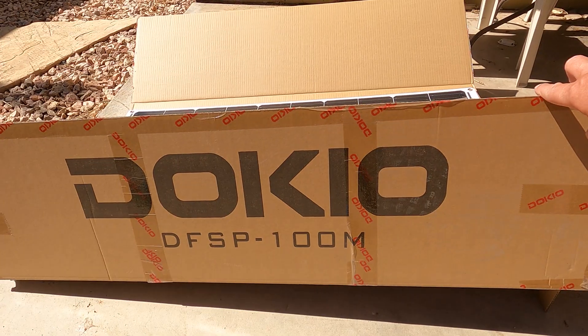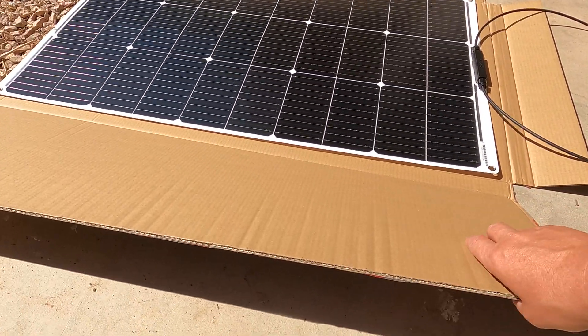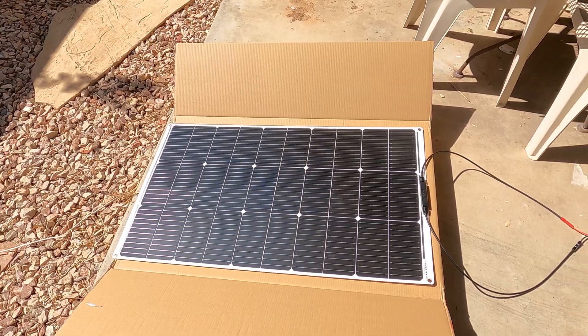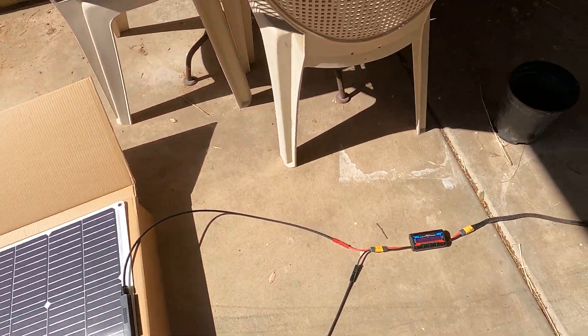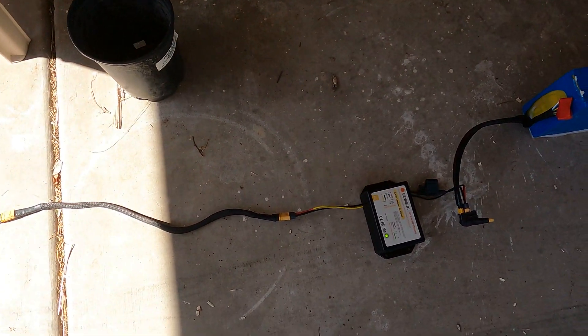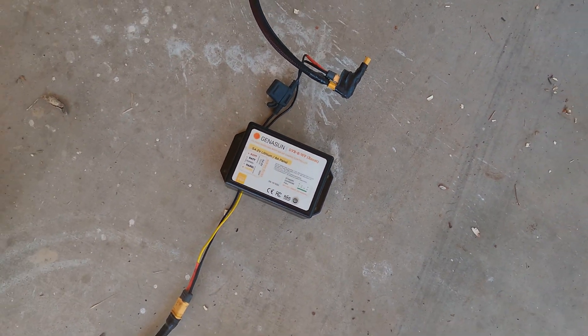I've got the Daioku — I'm not sure if that's pronounced right — solar panel. This is basically just a flat flexible panel, connected here with Anderson connectors to a meter, and then extended out and up to the Jenison solar controller.